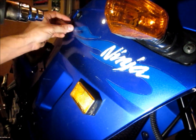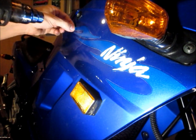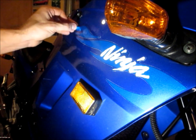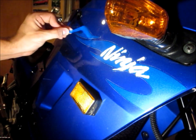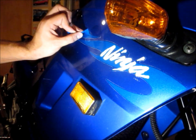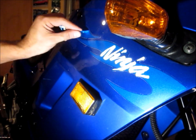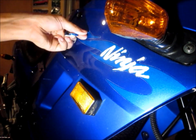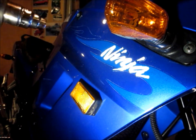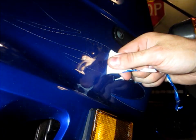To remove decals off your motorcycle, all you really need is a heat gun and a little bit of patience. You may need a credit card at some point, depending on how old the decals are. Basically what you want to do is slowly heat up each piece and kind of just peel it off as it warms up. You don't want to apply too much heat — keep in mind that the fairings are plastic and you don't want to melt anything on the bike itself.